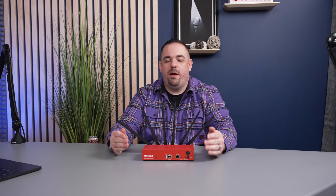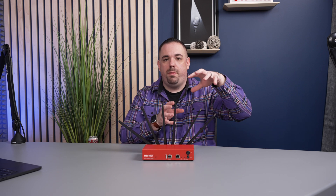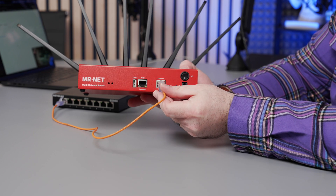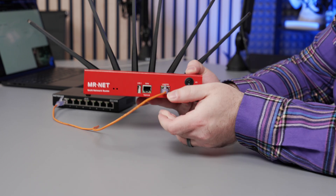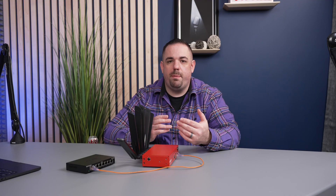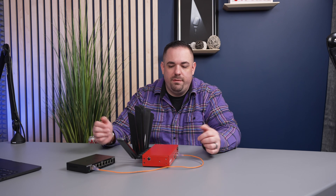Cellular bonding requires some sort of cloud service, because what you're doing is taking packets, splitting them up, breaking them into small pieces, running them across multiple networks, and then putting them back together before they go to the end destination — whether that's a streaming endpoint or just google.com. This device connects up to the Mr. Net service. Once the lights are on and you've given it a couple minutes to boot, you plug into the LAN port. There's no real configuration because by the time you've received the box, you've already set up your account and billing with Mr. Net.